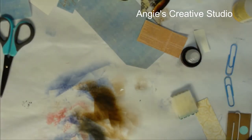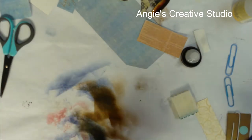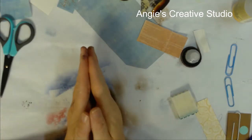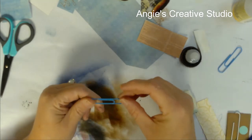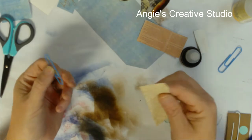Welcome back to Angie's Creative Studio. I'm Angie and today we are going to do something a little bit different than what we've been doing. It's still about junk journaling. I am needing some accessories or stuff to put in my journal, so I am going to make some flag tags on paper books.